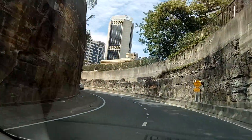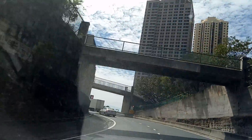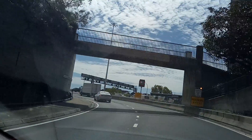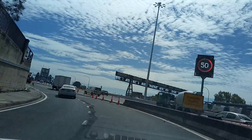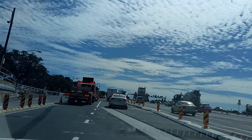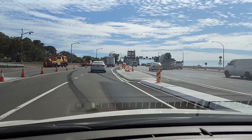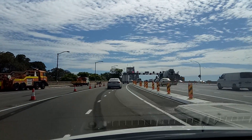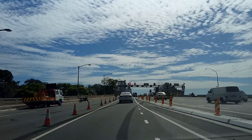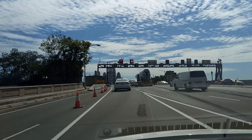In 400 meters, merge onto Bradfield Highway, Sydney Harbour Bridge. Oh, yes — oh, wonderful!